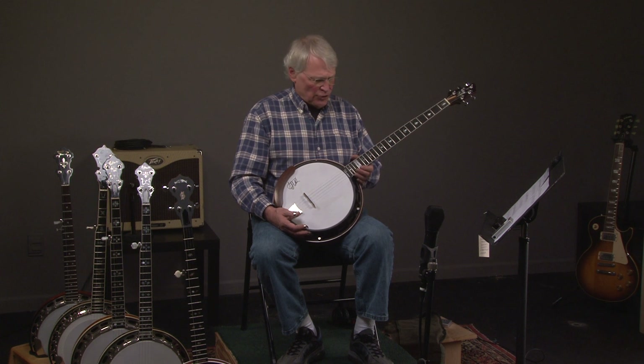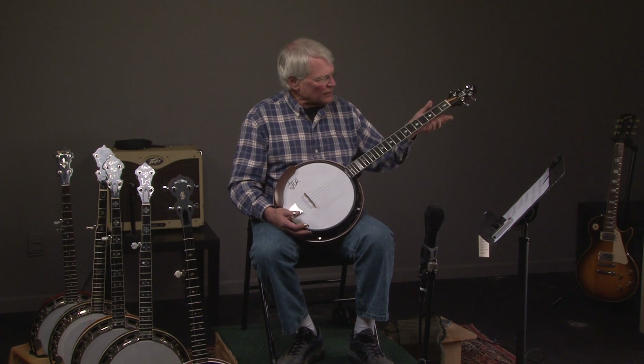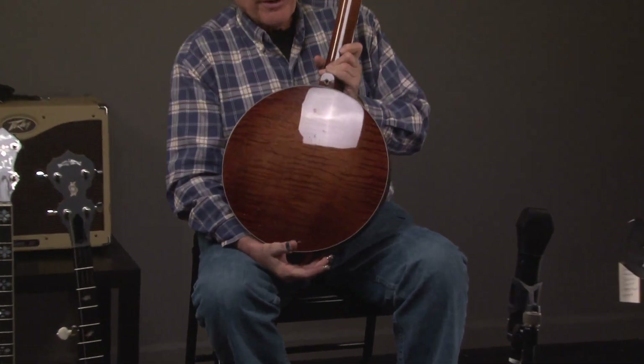You'll also notice there's no fifth string spike on this banjo, so as you're going up and down the neck, you're not having to adjust for that fifth string, which makes it really convenient. I'm going to turn the banjo over and you're going to see that it is a beautiful curly maple banjo.